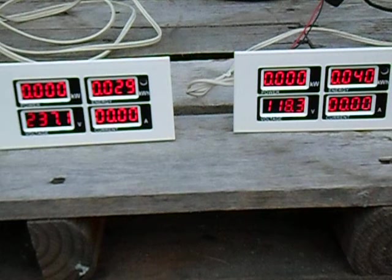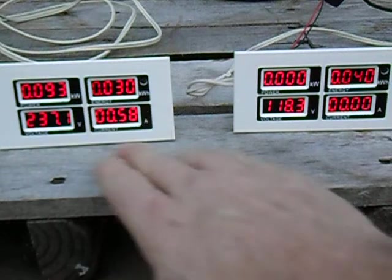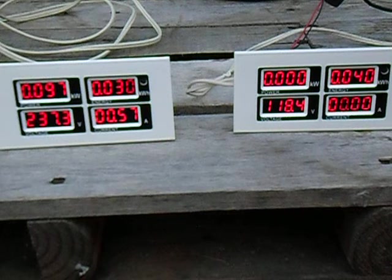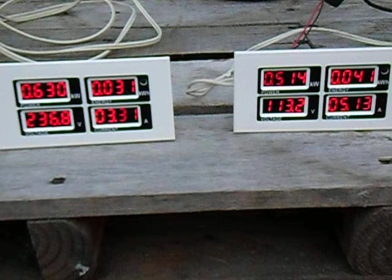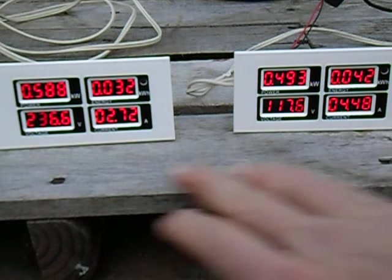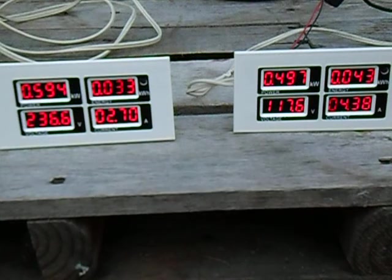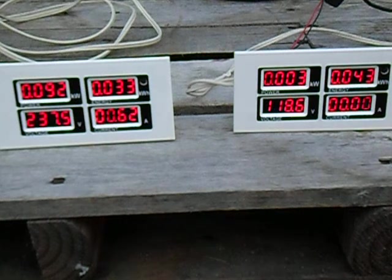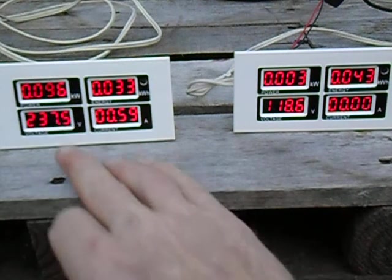Energize the whole thing again — that shows both cores energized. Now we're going to turn on the saw for a bigger load. That takes about 500 watts. Turn the saw off and it drops back to about 100 watts.